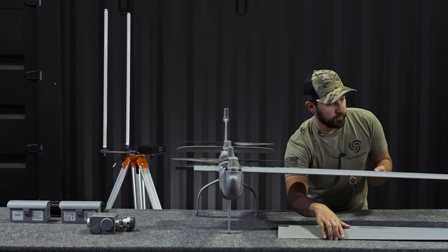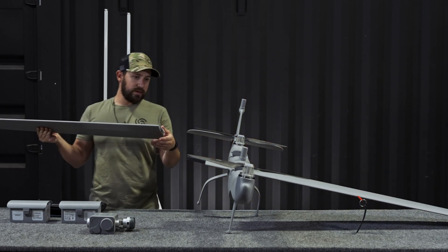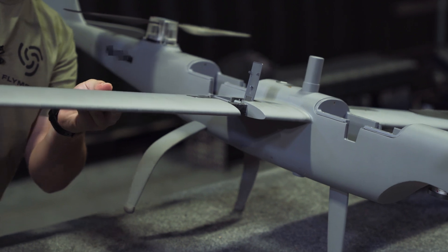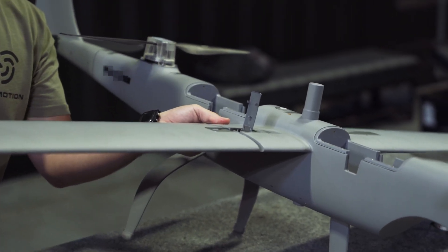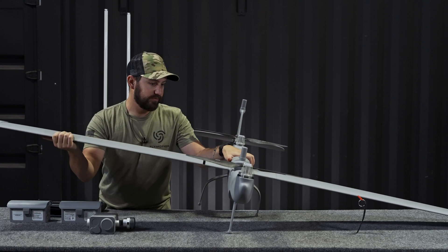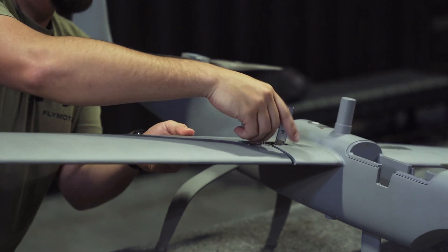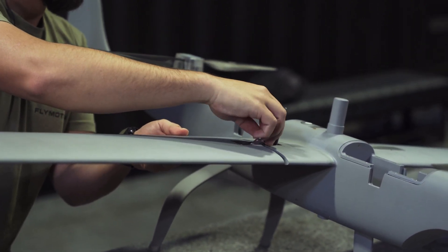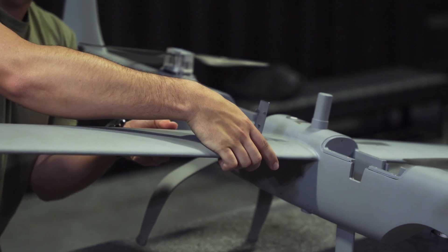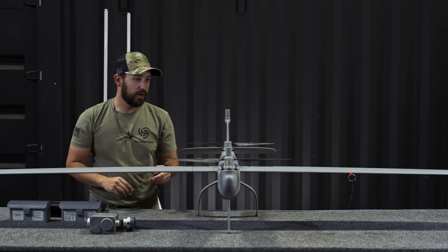I'll go ahead and get my second wing. For the second wing, I'm going to do the same thing — pop it up to find my alignment and slide that right on. I don't want to push down on the aircraft when I'm putting force on it; I just want to grab it from the side so I have good leverage. If there's a small gap left and you can't push it in all the way, the latch is going to help you secure the rest of that. As I'm closing the latch, it's going to pull that wing in nice and snug. Top latch closed and now I'm good to go.